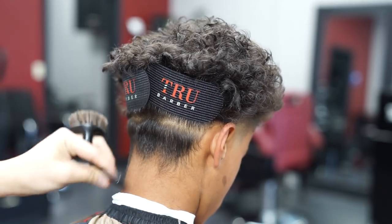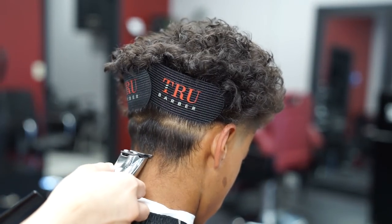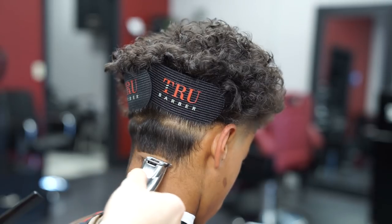Now for the neck taper, I'm gonna create my first bald line and I'm gonna keep the bald line on the same level as the bottom of the earlobes.